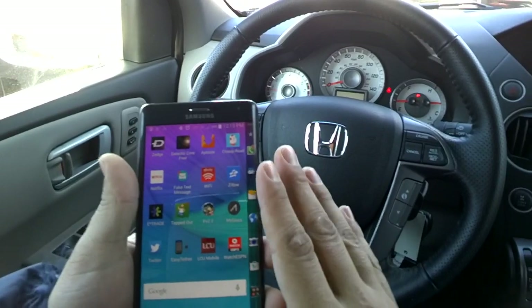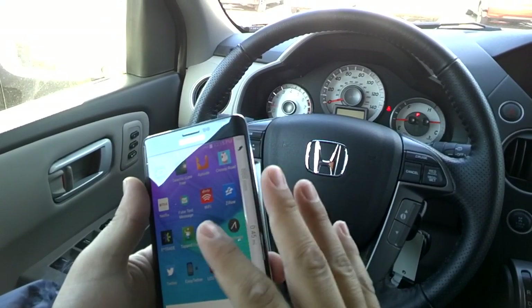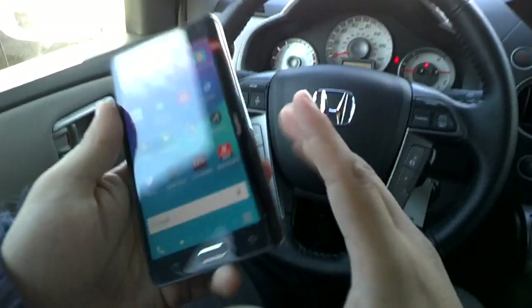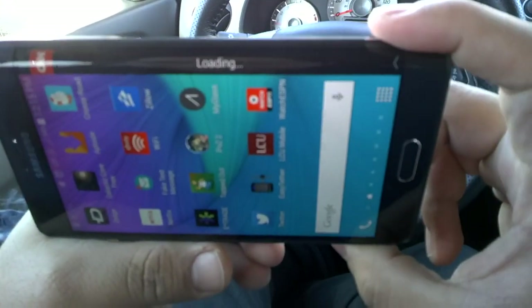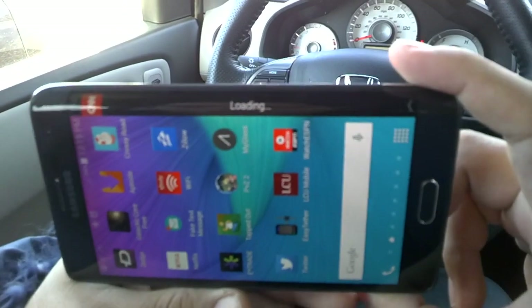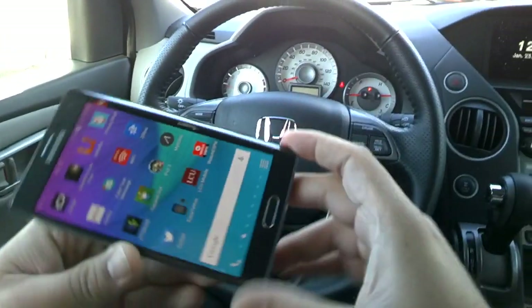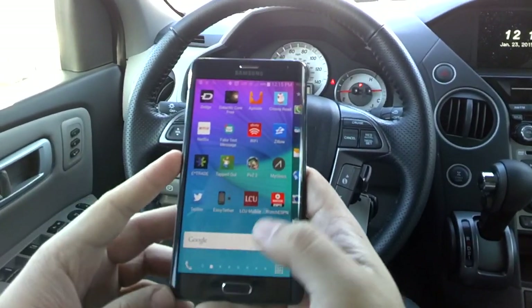Another thing I don't like — the edge screen is good, don't get me wrong, I like the features on it, but the CNN app is terrible. All it ever says is 'loading,' it never does a thing. I'm going to be deleting that app after this video. I do like a few of the other features on the edge though, and I'll get into those.